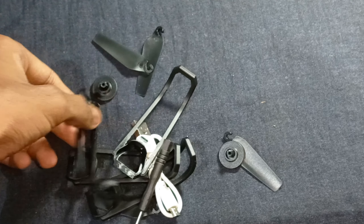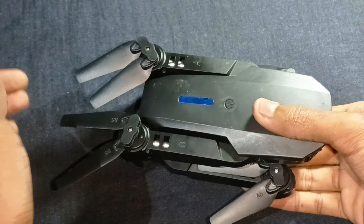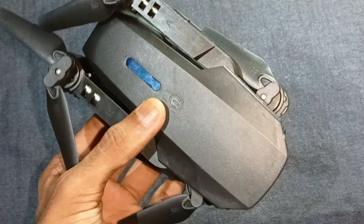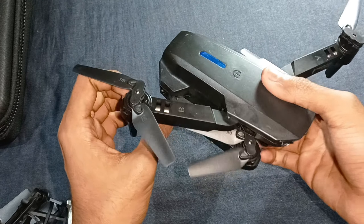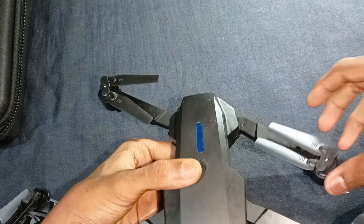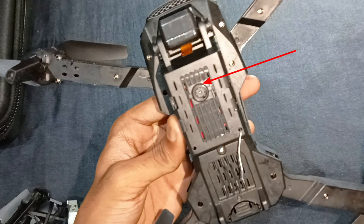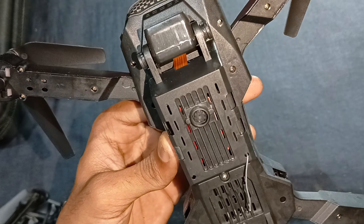I can use the drone in my hand. I can use the motor. This is the Corlasm motor.